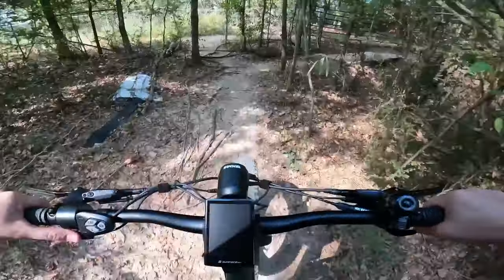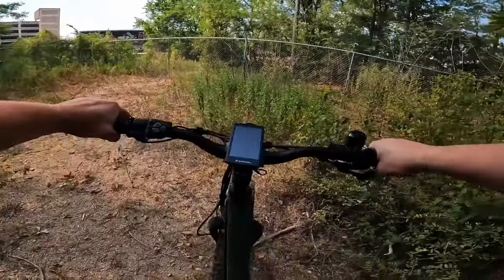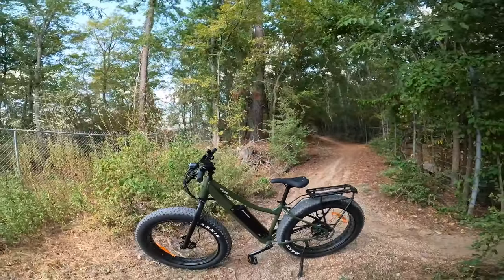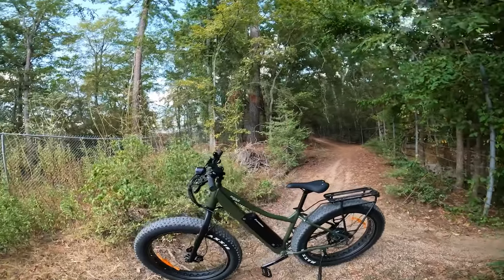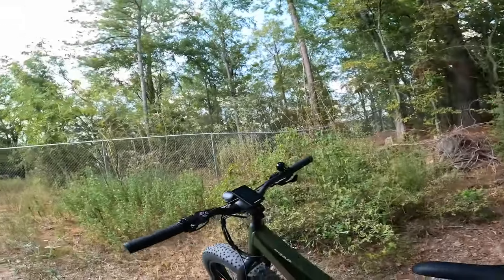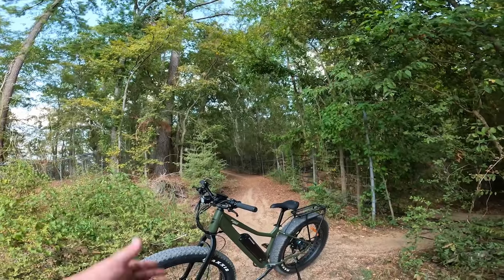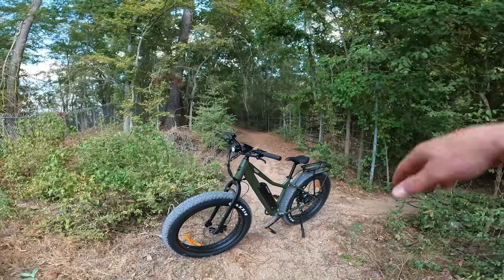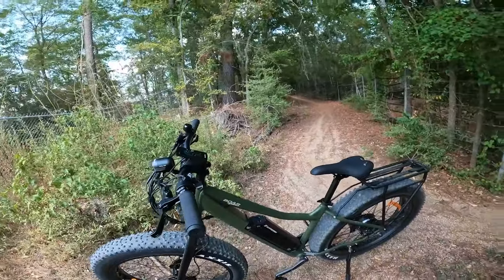I think that is going to do it for our review on the Bore Explorer from Surface 604. Honestly, I am very, very impressed with this bike. You guys saw the specs and know what comes with it. The riding experience is, honestly, a very, very cool time. I think putting on a suspension front fork might make everything a little bit easier for the off-road terrain, but even with no suspension and those huge tires, it is a lot of fun. Thank you guys so much for riding with us — if you've got any questions, let me know down in the comments, and we'll stumble through another outro on the next one. Bye!